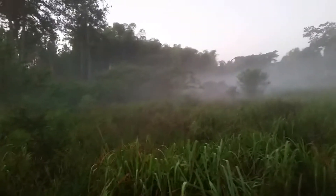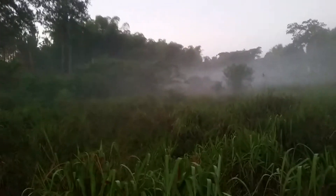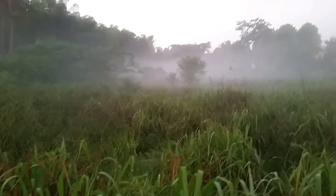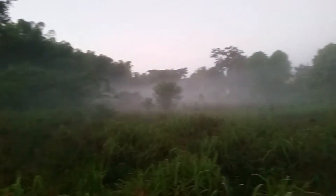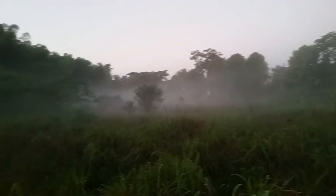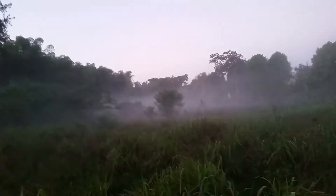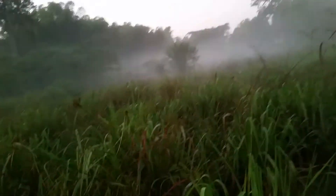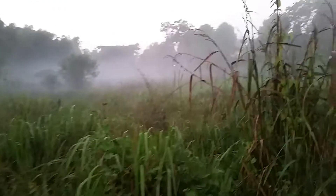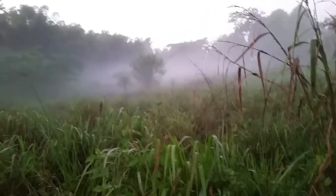You can see the fog — what we call fog here in Jamaica. The fog basically follows the stream, so when you look and see the fog, that is actually where the water is running. Stay tuned, keep watching — I'll be showing you me getting the water and then watering the plants.